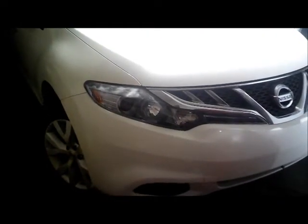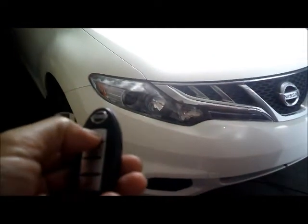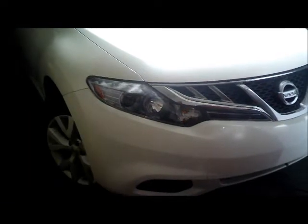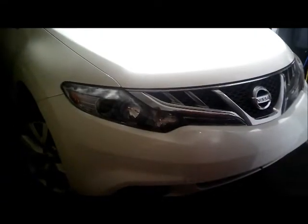This is my 2012 Nissan Murano. I'm just going to try the key — see if it locks. Oh yeah, it works! It locks. All right, so we're going to go inside the car and start the vehicle.